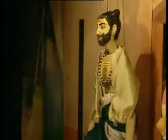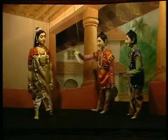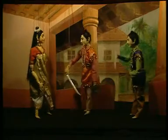Historians believe that puppet theatre could have evolved much before the Natya Shastra, the authoritative treatise on Indian theatrical art written by Bharat Muni, sometime between the 2nd century BC and the 2nd century AD.